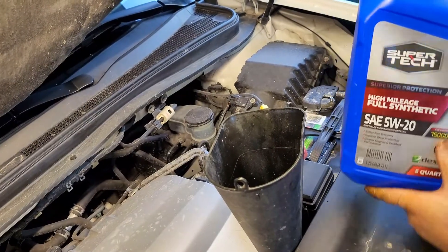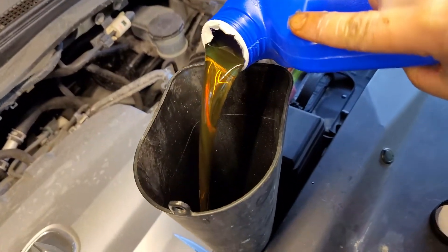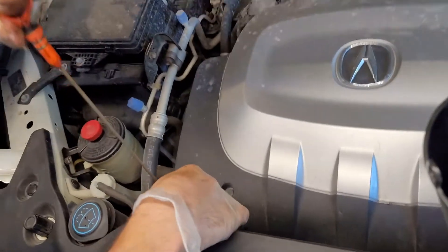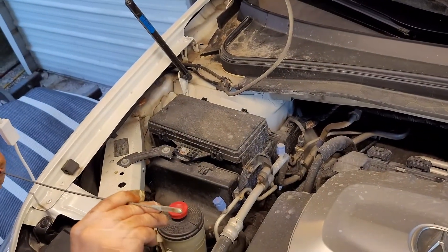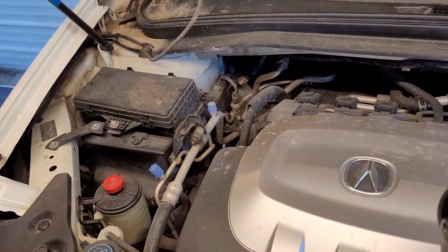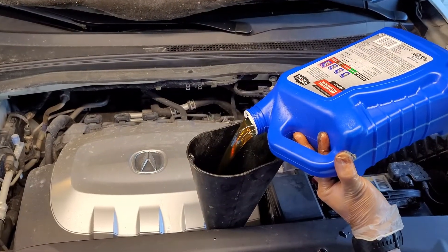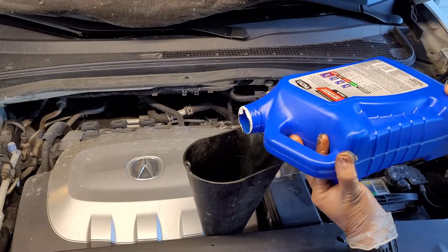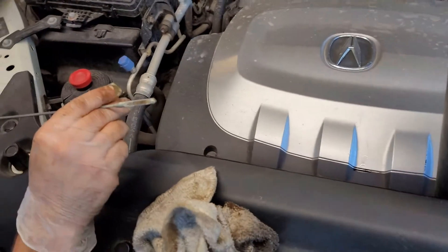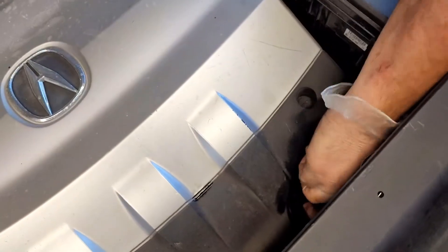Now we're going to use our 5w20 full synthetic high mileage oil. After you get the majority of your oil in, periodically check with your dipstick to make sure that you don't overfill. We can leave this out, clean it off, and continue to fill. Now remove your funnel and replace your cap.